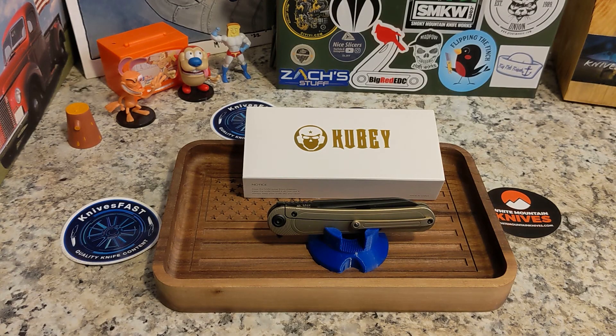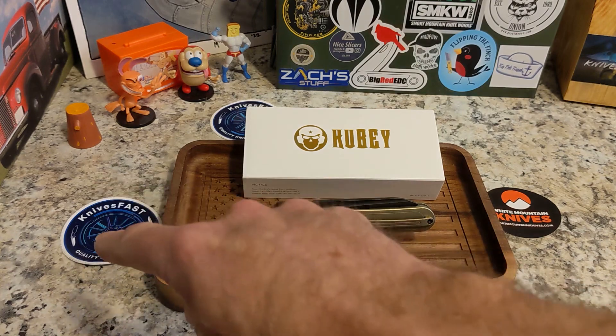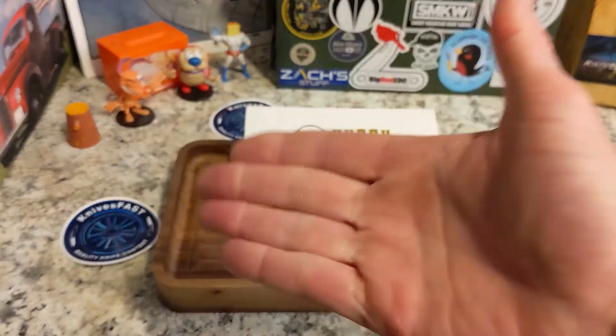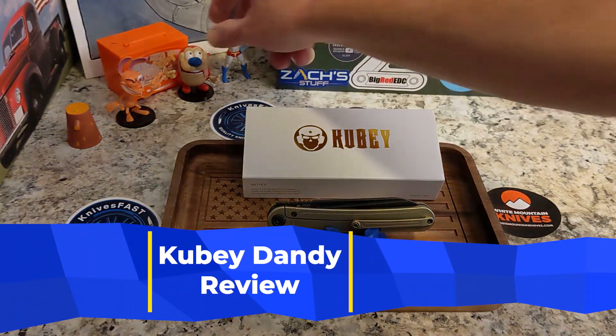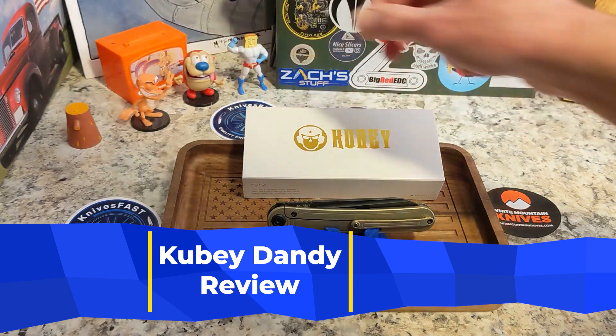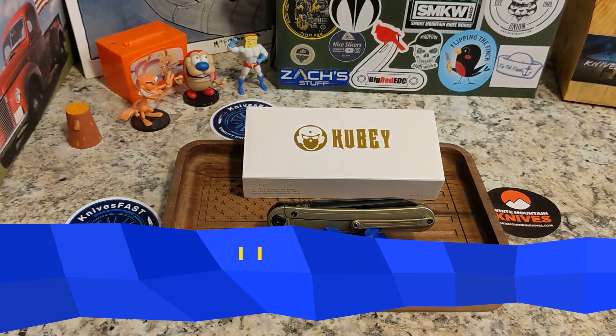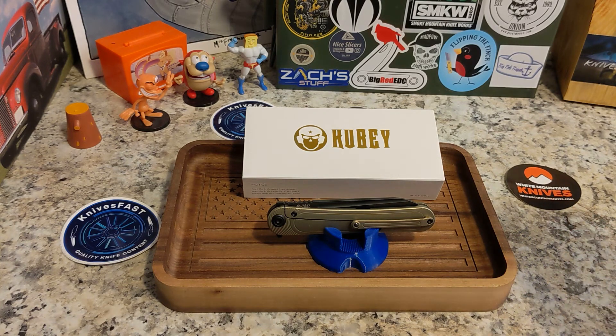Welcome back to the KnivesFAST channel. If you are not subscribed, please stick around, watch some videos, subscribe, and hit that notification bell. Join us for a live stream on Monday nights at 7:45 Eastern. This review comes by way of Justin from White Mountain Knives — I'm an affiliate over there and you can get 10% off with code KnivesFAST.